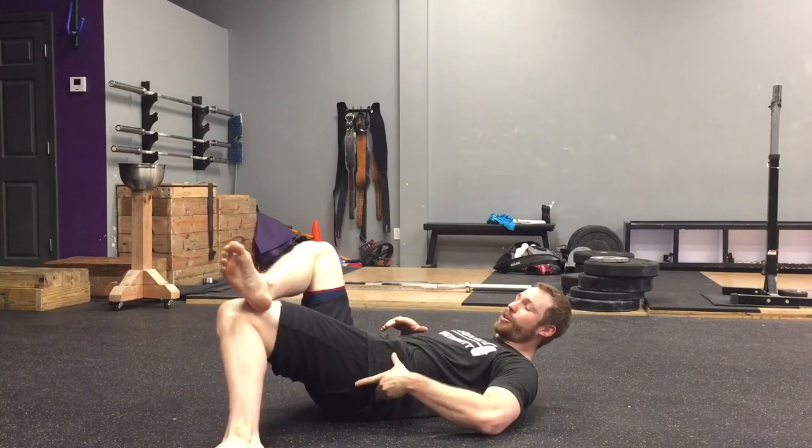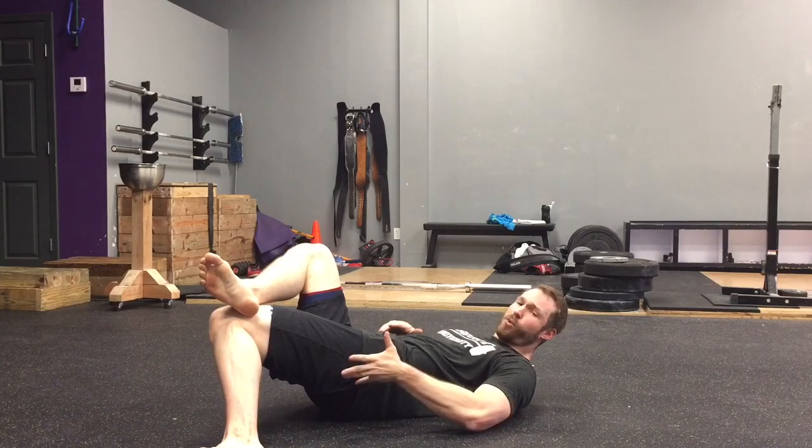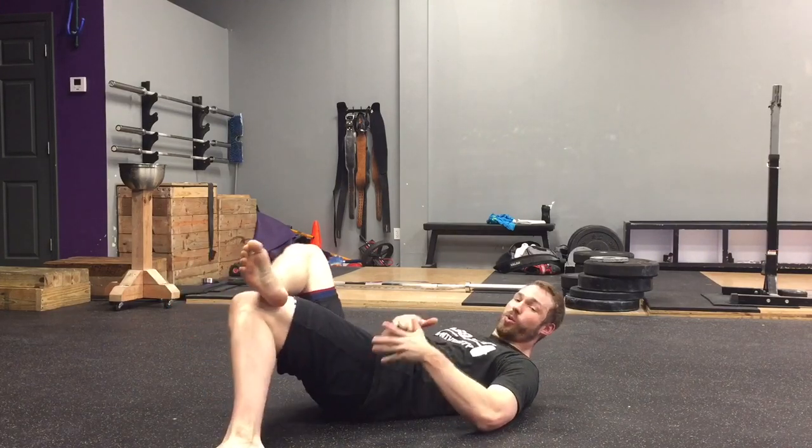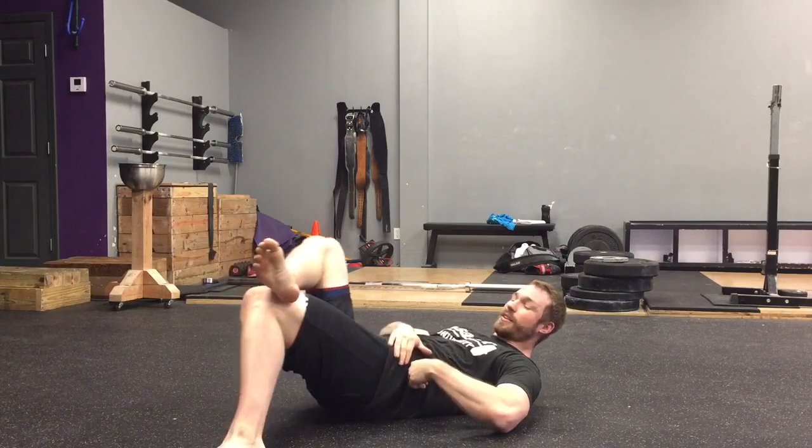You can even bring your foot on top to feel even more stretch there, but don't rock yourself over like this. You want to hold this for about ten seconds and then come back and perform about ten reps.